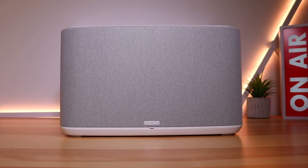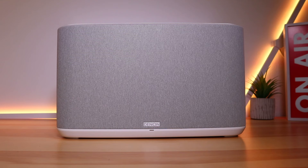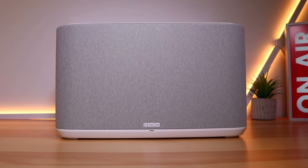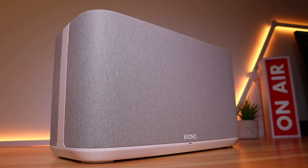Hello and welcome back to Ready Sicky. Today we have the Denon Home 350 speaker. It retails for around about 400 pounds and the link as always is in the video description below.